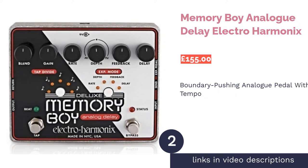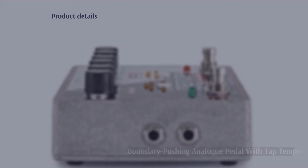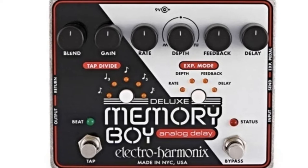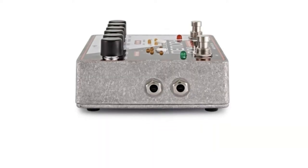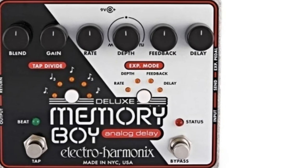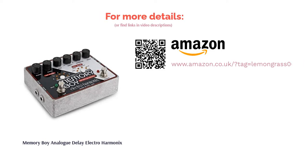The second product on our list is the Memory Boy Analog Delay by Electroharmonix. The Deluxe Memory Boy Analog Delay is the latest in a long line of Memory Man products from Electroharmonix. The company has managed to produce such a long line because they're well-loved and continue to push the boundaries of what analog delay pedals can do. This pedal comes with timing subdivisions so you can delay different timings, as well as offering true or buffered bypass for more flexibility in the signal chain. The main attraction is the tap tempo, which will be a welcome addition for analog lovers.